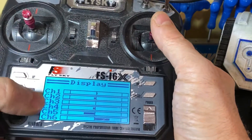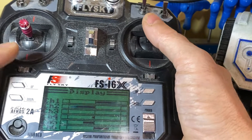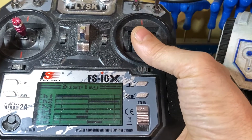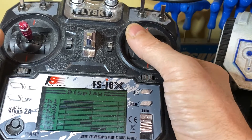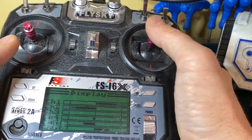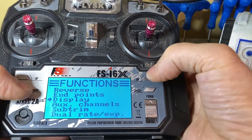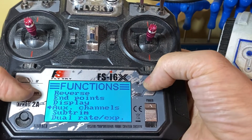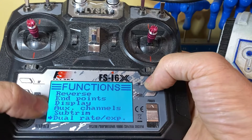The other thing I've got configured, which we talk about a lot on the channel, is tank drive. When I push these joysticks up and down for the main drive, it actually drives two different servos at the same time. It's also a good diagnostic tool to quickly check what's going on.